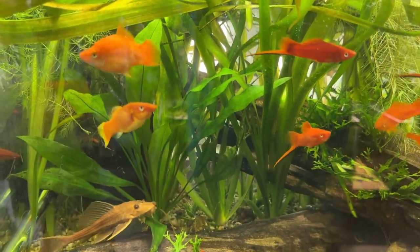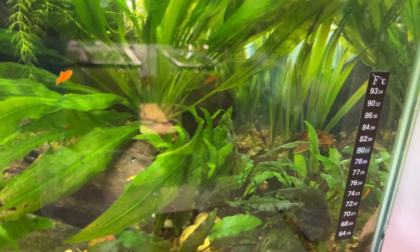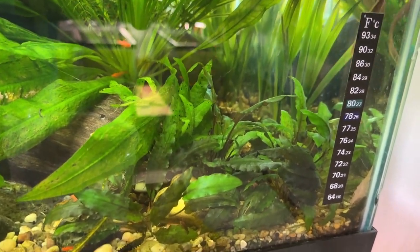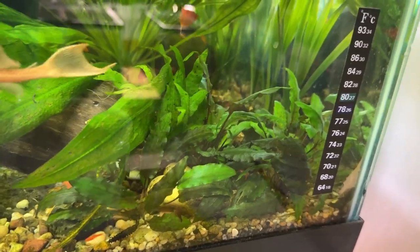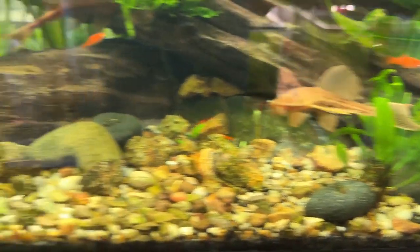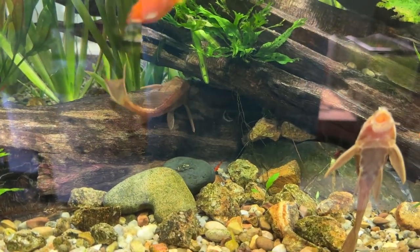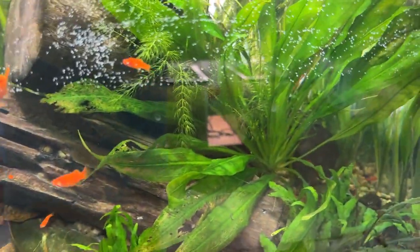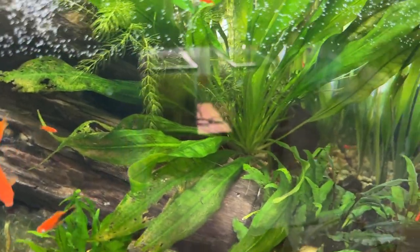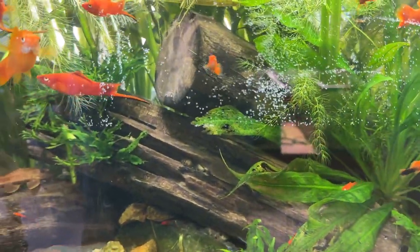There's jungle val, and these are the big Amazon swords that I took the spikes off of and separated the smaller plants from. There's a bunch of crypts — these have been in here about six months with pond soil and Fluval Stratum under the gravel, and they're really doing well. There's a window of java fern and the jungle val is spreading too. Some others have no special substrate — just sand and gravel — and if you want crypts to grow there, you'll need to fertilize with root tabs, liquid fertilizer, or probably both.